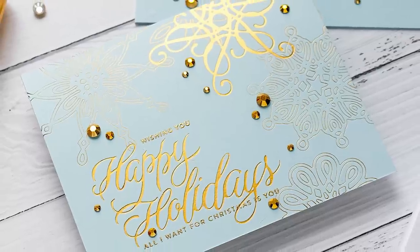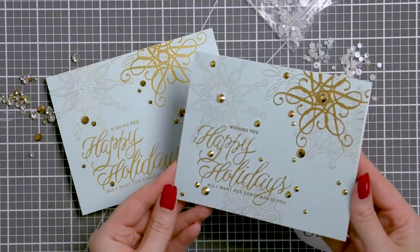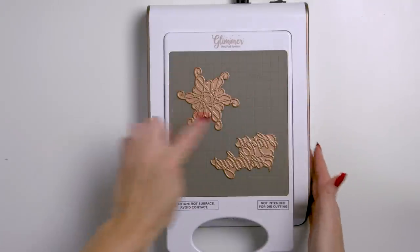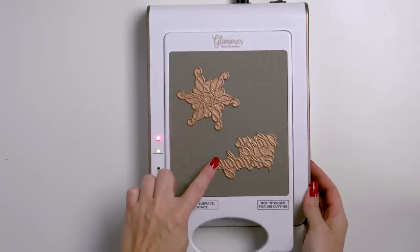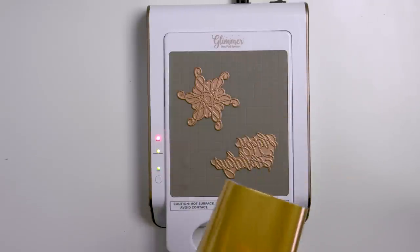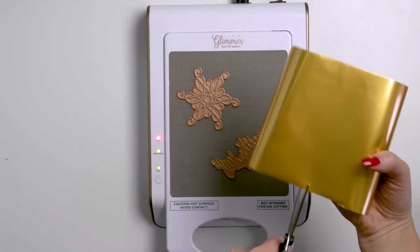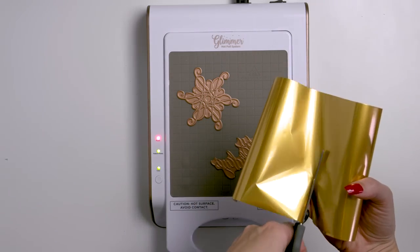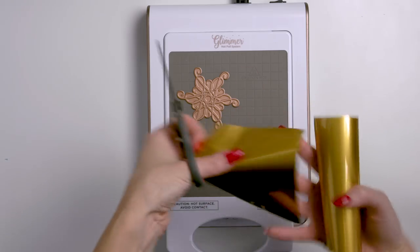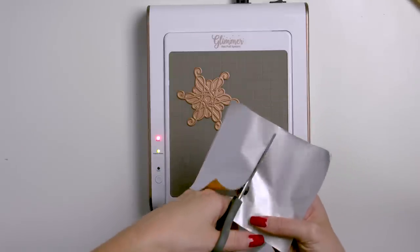Today we are making stationery style holiday cards using hot foil and heat embossing — two simple techniques that you will love. Here's my Glimmer Hot Foil System from Spellbinders. I've turned it on and already placed two glimmer hot foil plates on top to start heating them up. These come from two different sets: one is a happy holiday sentiment and another is a pretty shape that looks like a snowflake. I positioned these keeping the final card size in mind — A2, so 4.25x5.5 inches — and I used the grid lines on the heating pad to align my dies. I'm using matte gold foil today.